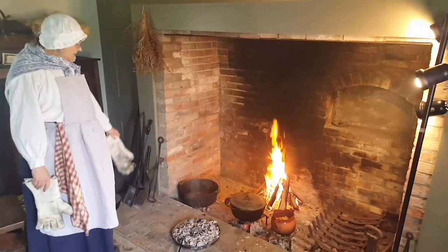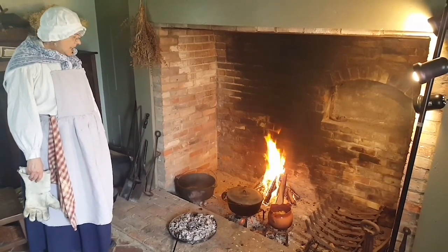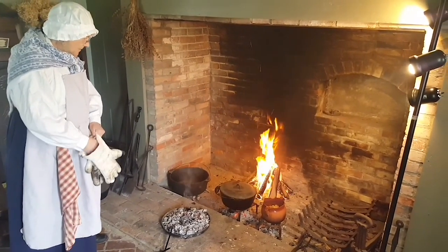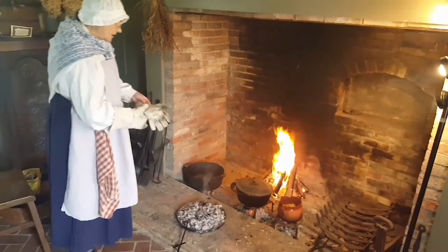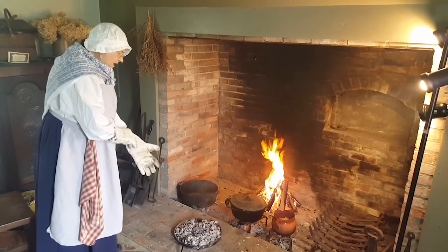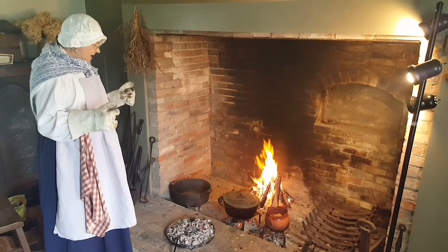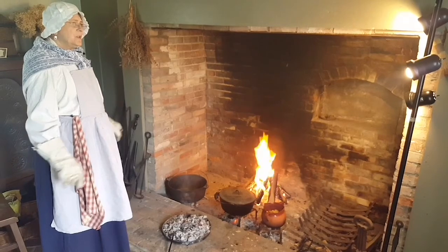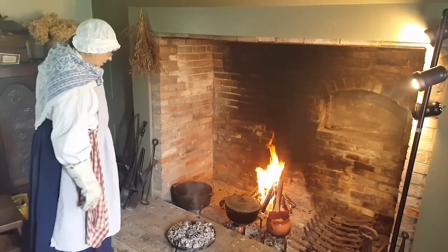We have taken our little coffee cake out of its dutch oven. Whenever you're working around a fire and the pots are cooking, always assume that everything is hot. Don't go near unless you've got some good heavy hot mitts to use. Back then, most of the time the women would just use their apron or towel.